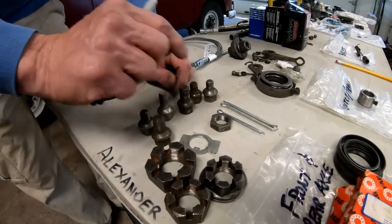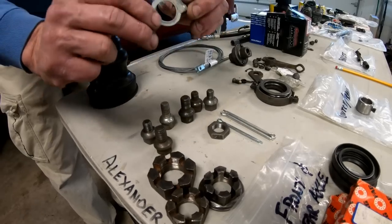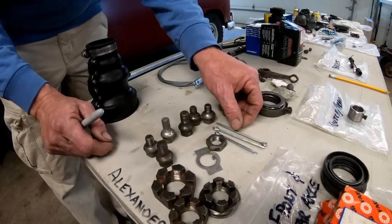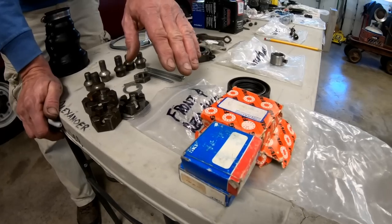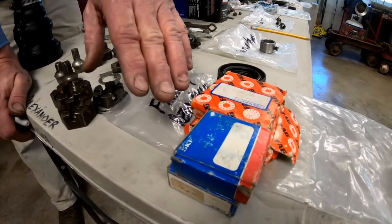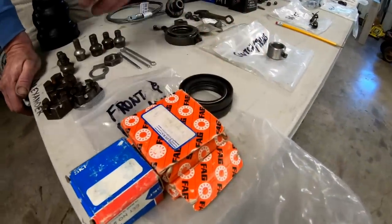I carry both sizes because I've got friends that drive beetles. That also goes in line with our axle nuts — large nuts and small nuts, both for buses and beetles. We've got a spindle nut, the little clip that holds the spindle nut in, a couple of different cotter pins for big and small nuts. For front bearings and seals, I've got a complete set of inner and outer bearings and seals for my main bus — that's a good setup.